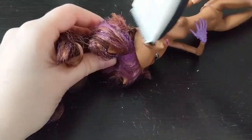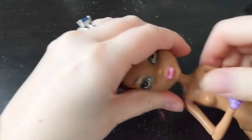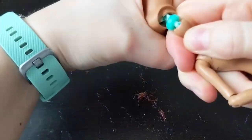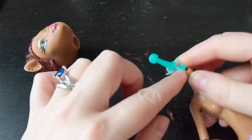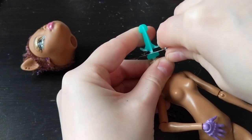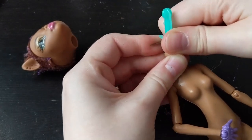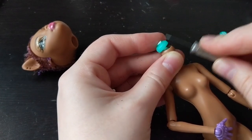First of all, let's shave the head. Take off the head and cut this holder. It's not necessary if you are over 5 years old, but now you can easily put on or take off the head from the body.